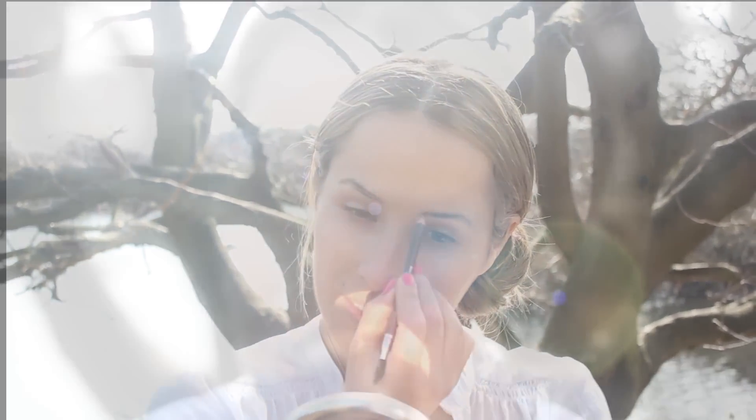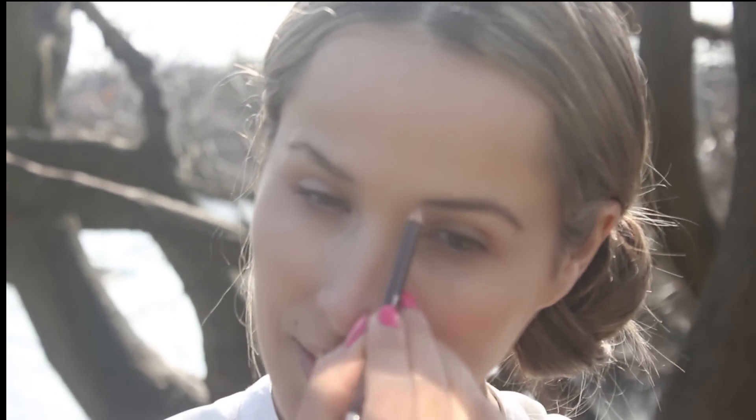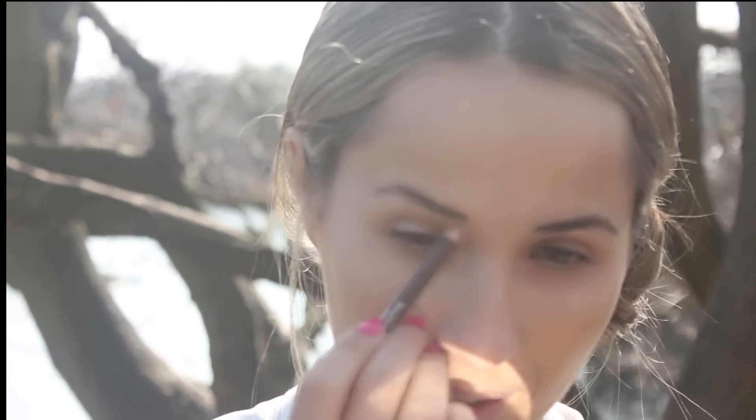Set foundation by buffing face powder into the skin. Define your eyebrows using your eyebrow pencil. This will give them more definition and shape.